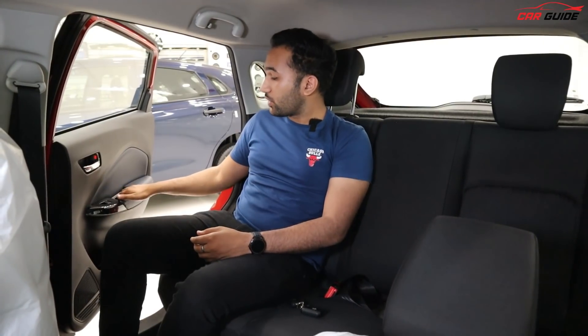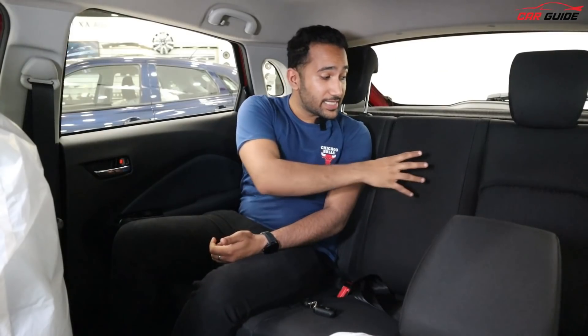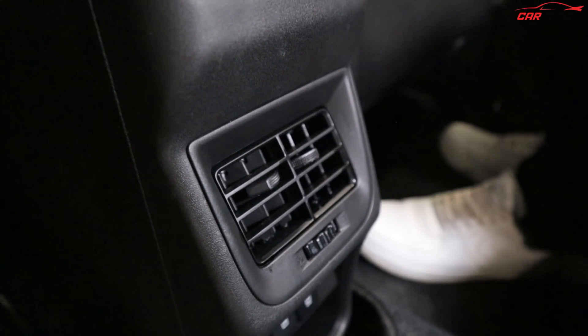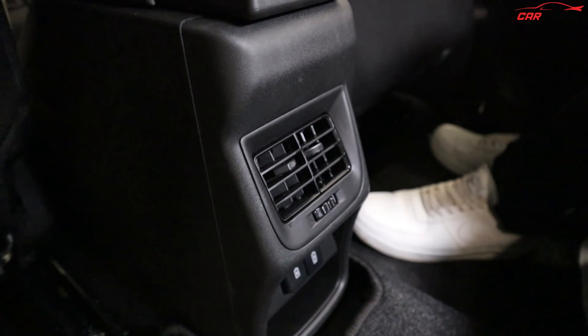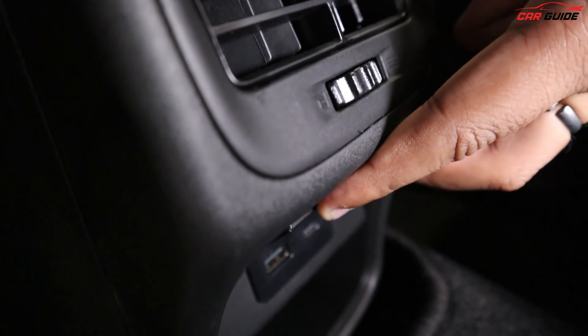The rear seat is equally important — not everyone drives, so rear comfort matters. You get headrests at the rear, which are missing in lower variants. There is no center armrest, but you do get rear AC vents, which is an important feature not available in previous models. Your travel journey will definitely be convenient and comfortable. You get USB charging at the rear — one USB Type-A and one USB Type-C for fast charging.